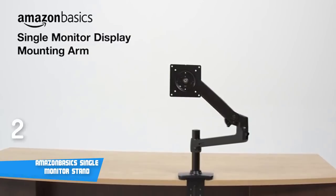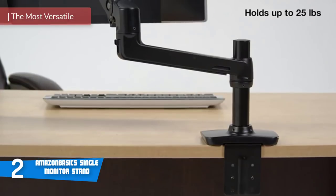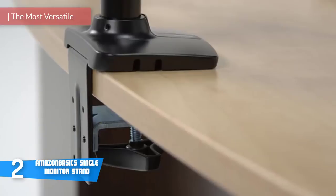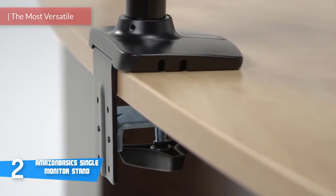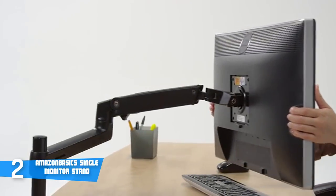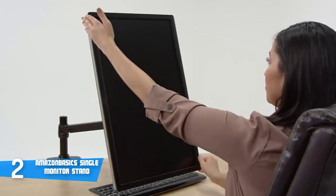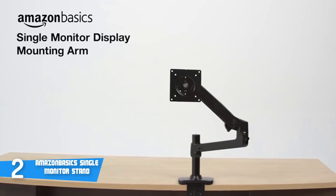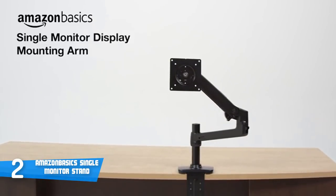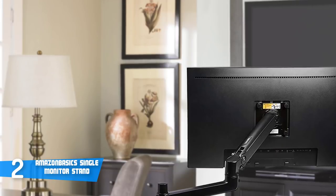At number 2, it's the Amazon Basic Single Monitor Stand. The Amazon Basic Single Monitor Mounting Arm has been out in the market for a couple of years now, and due to its quality and impressive features it has stayed as one of the top options. This model works with most monitors, combining a durable design with a sleek appearance, and works with almost any LCD monitor measuring 32 inches or less. Desk mounting is pretty easy, as it's standard with any monitor arm.